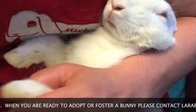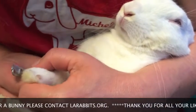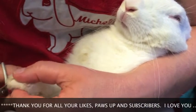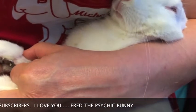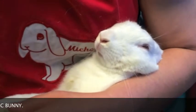This paw has four nails and then this one here, which is a dewclaw. One, two, three, four — and the thumb. Done!